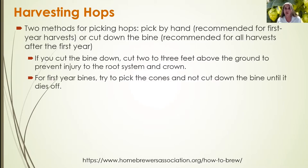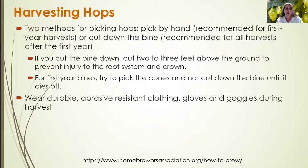For first year vines, you want to try to pick the cones from the vine and not cut the vine down until it dies off. Once the vine is cut down, you can hand pick the cones from the vine or mechanically pick them, depending on the situation and scale of your farm.